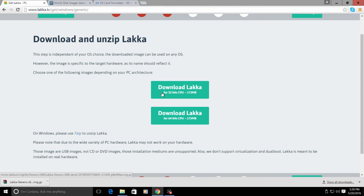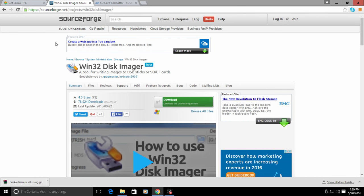If your processor is older and does not support 64-bit, download the 32-bit version. The next thing we're going to need is Win32 Disk Imager - this will allow us to flash the Lakka image to a USB drive. Go ahead and download it; it's very easy, no malware, and it's been downloaded 78,000 times this week already.